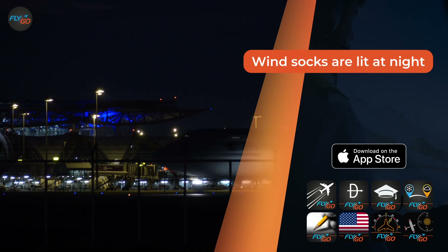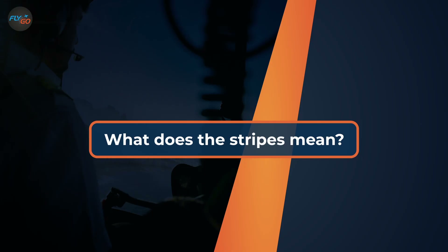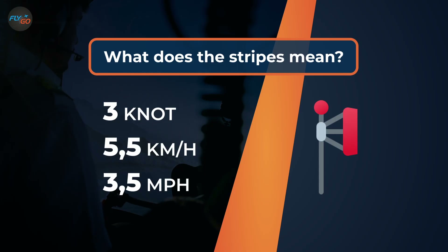Did you know that at many airports, windsocks are lit at night? Here are the meanings of the different stripes and colors of the wind cone: if only the first stripe is stuck out, that means the wind is three knots strong.